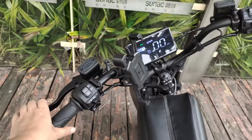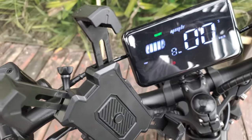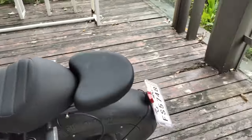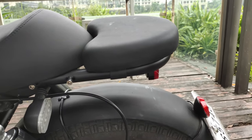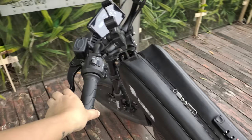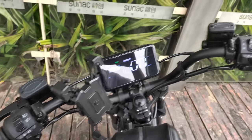When you grip the brake, the dashboard displays a red exclamation mark indicating the brakes are active and the motor is disengaged. At the same time, the taillight will flash in red. Unlike brake lights on other electric bikes that remain constantly on, I chose this flashing light because it not only looks better, but also provides a more effective signaling effect.